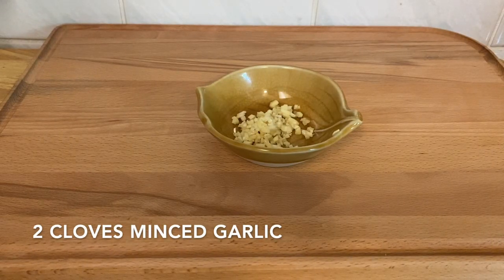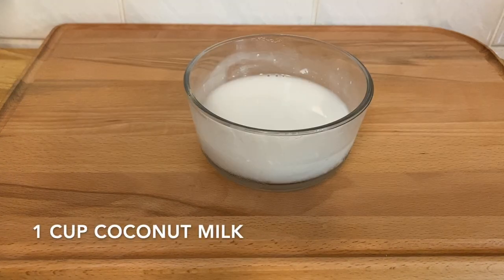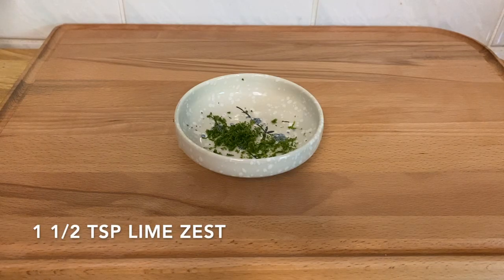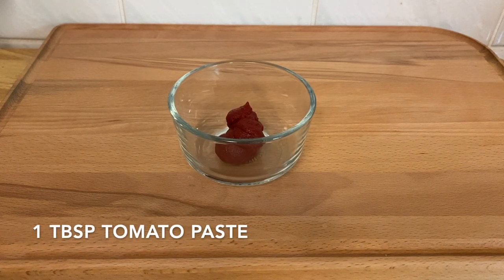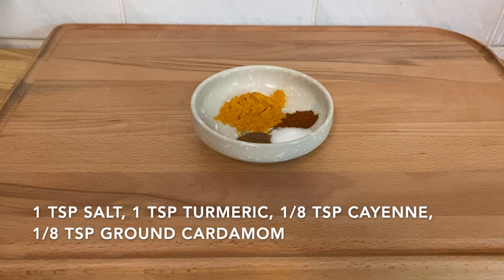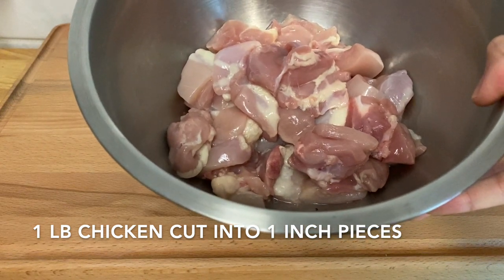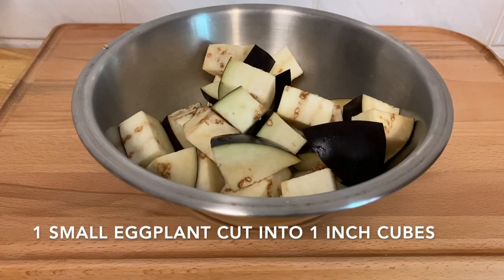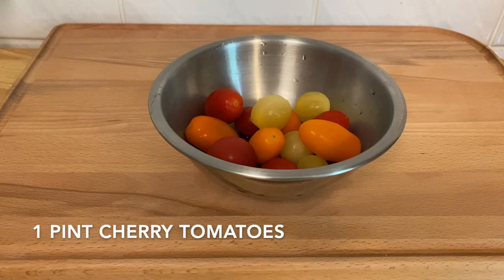For this recipe, you will need 2 cloves of minced garlic, 1 tablespoon of grated ginger, 1 cup of coconut milk, 1.5 teaspoons of lime zest, 1 tablespoon of lime juice, 1 tablespoon of tomato paste, 1 teaspoon of salt, 1 teaspoon of turmeric, 1/8 teaspoon of cayenne pepper, 1/8 teaspoon of ground cardamom, 1 pound of chicken cut into 1-inch cubes — I'm using chicken thighs here but you can also use chicken breast — 1 small eggplant cut into 1-inch cubes, 1 small red onion cut into 2-inch pieces, and 1 package of cherry tomatoes.